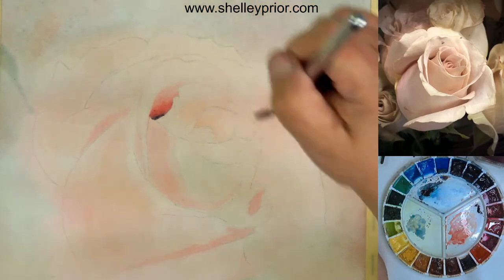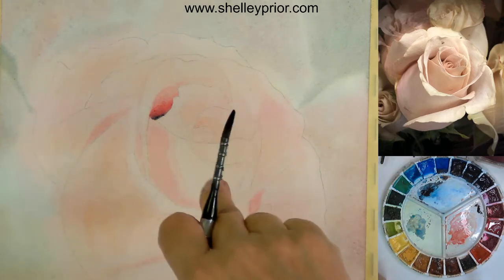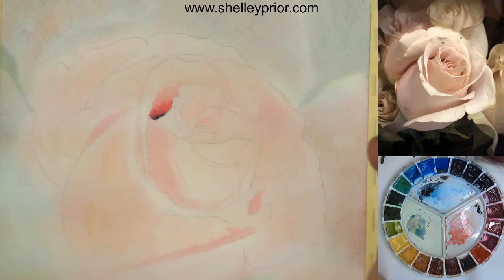It's nice and damp still, so I can lift that without any problem. One thing to remember though: if you are using a staining color — let's say something like a phthalo color — that will not lift as easily. You're going to have to stay more within your space. You cannot always lift it out like that; even when wet, it may leave a little bit of a stain on the paper.